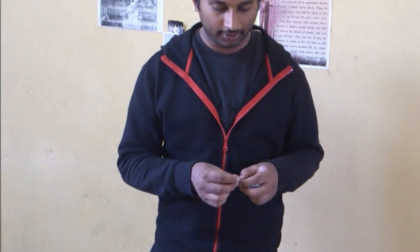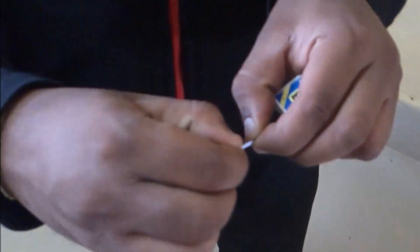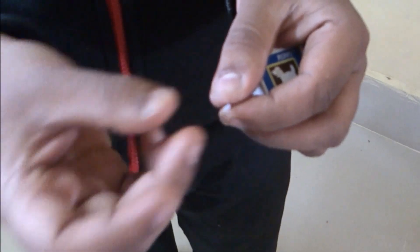Now let's move on to the trick. Always while practicing, remove the head of the match stick and practice so that you don't burn your fingertips.